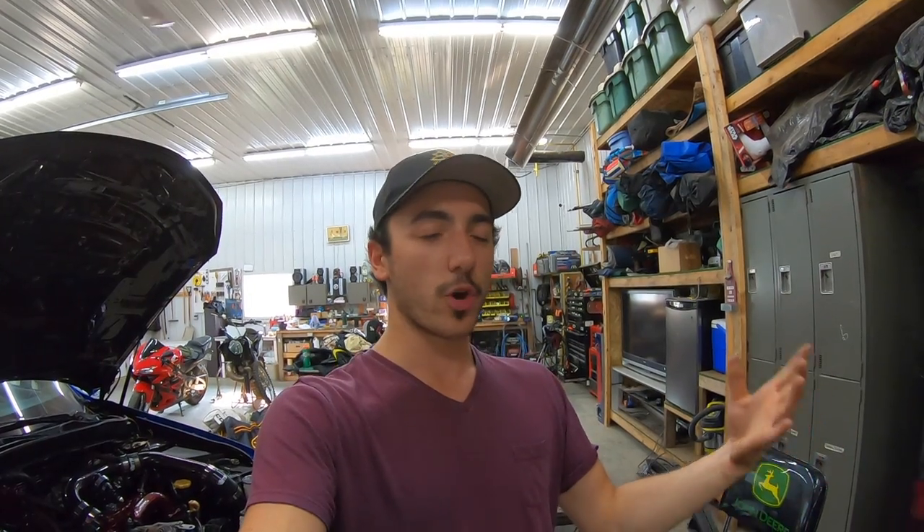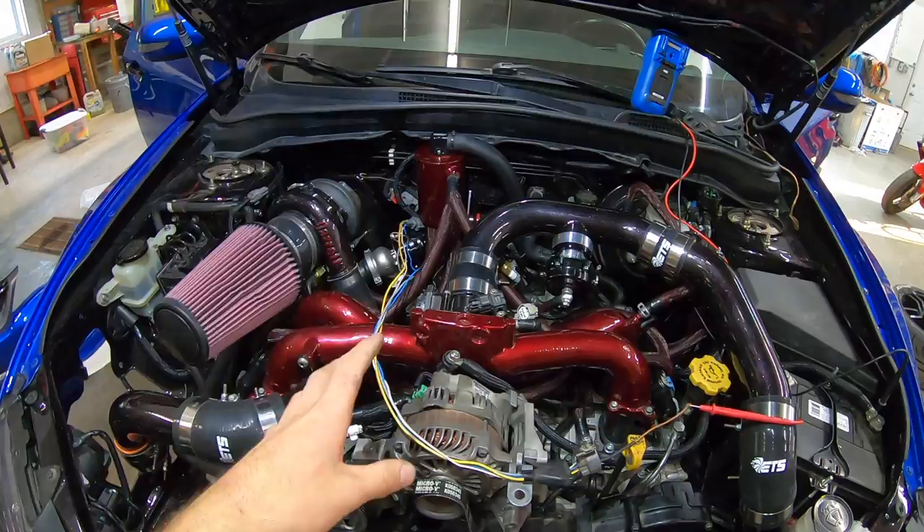I've seen a lot of YouTube videos on installing this gauge where people just delete all the other wires and only run power and ground to make the gauge light up. Yes, the gauge will display a wideband reading, but your ECU is not getting any signal from the wideband sensor whatsoever — it won't make any adjustments, can't get fuel trims, and can't tell if you're running rich or lean. Make sure you do this step because a lot of YouTube videos out there are wrong.